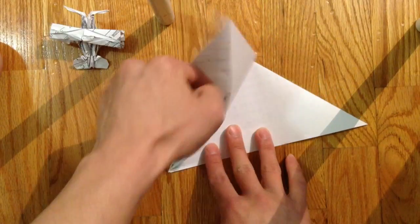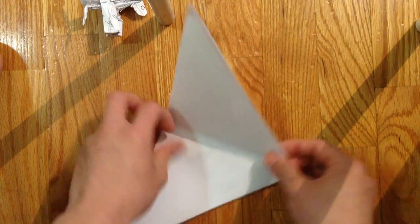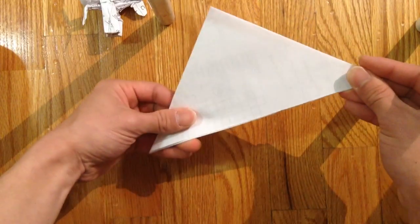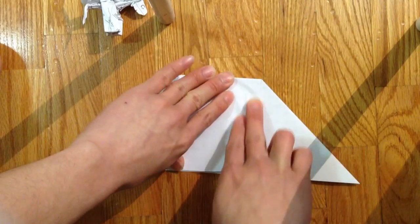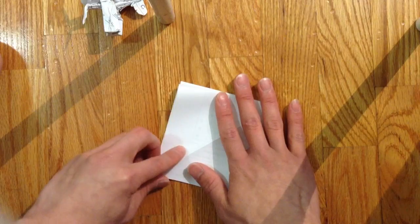Then you open these pockets. When you open the other pockets, first you fold the flap to the other side, then you fold this pocket down, like so.